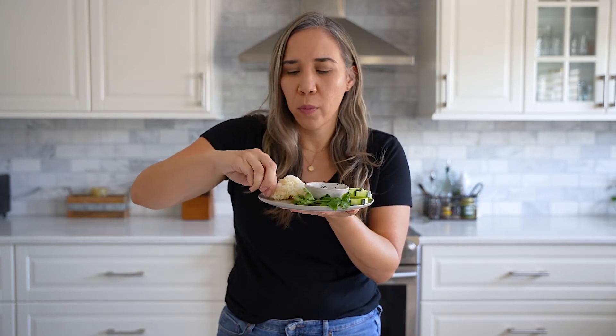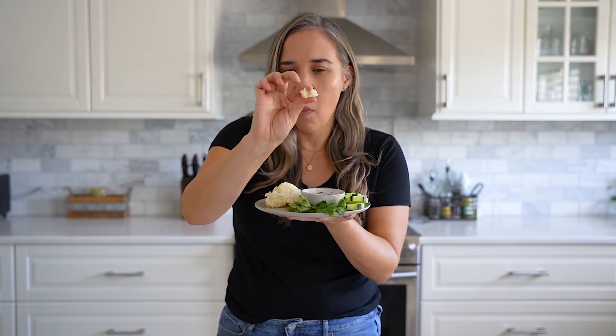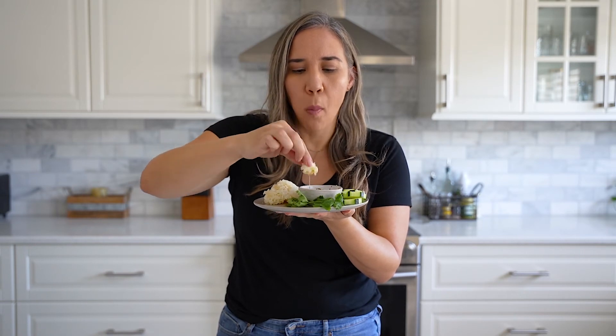I hope you guys enjoyed this recipe. This beef jerky is so delicious — I really hope you give it a try. Don't forget the sticky rice and enjoy. I'll see you guys next time, have a great day!